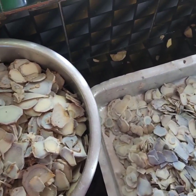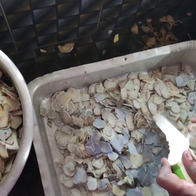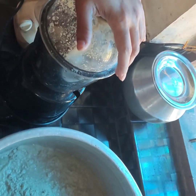I am going to mix it in the mixer. I am going to mix it in the jar.